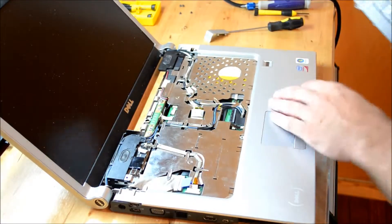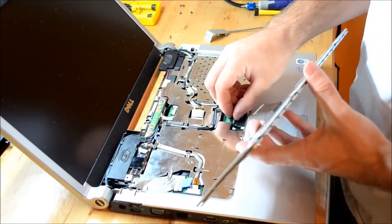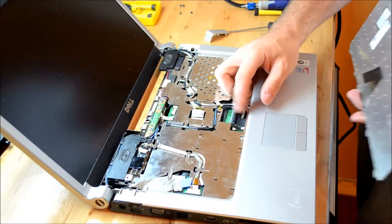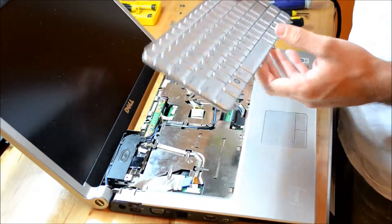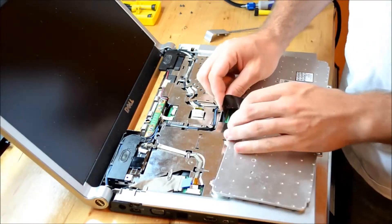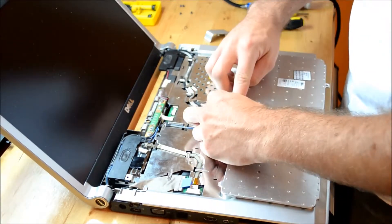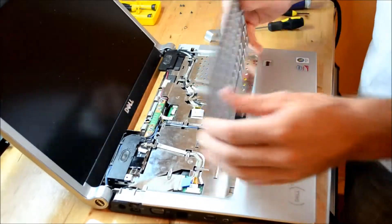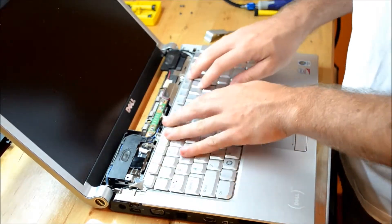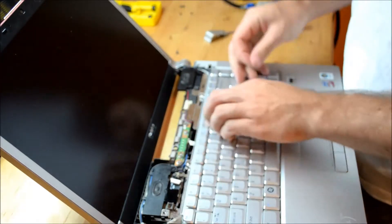Now that you've got the palm rest on and the wire is wired, you can go ahead and put the keyboard back in. Remember it's got this little deal. What you want to do is lay the keyboard flat and wrap the connector around, seat it in there, and then just press it down. Then you can push this down and grab two of these screws.